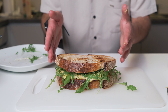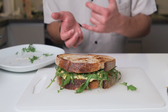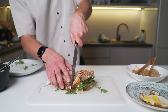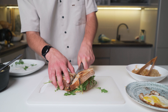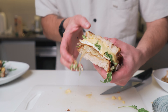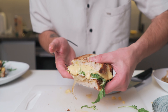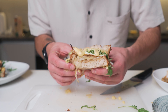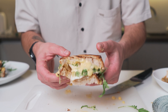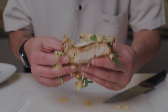Look at this sandwich, guys — fried egg, cheddar sauce, caramelized onions, some rucola, golden toasted bread. Look how cheesy this sandwich is! It's a mess, but a tasty one. Enjoy!